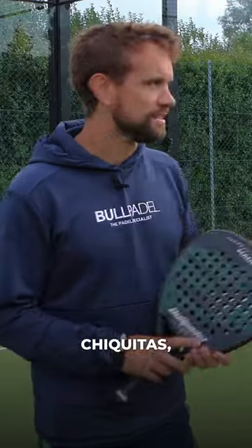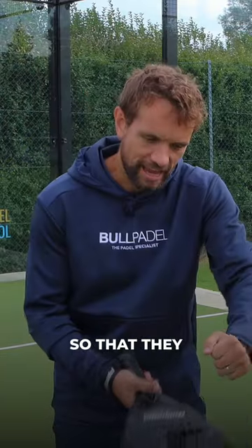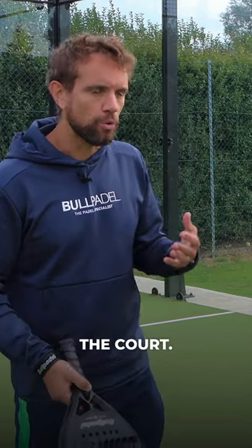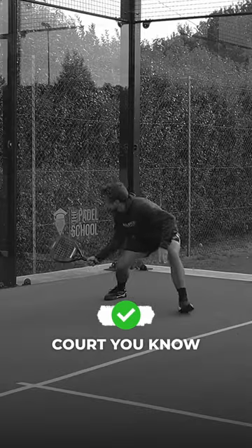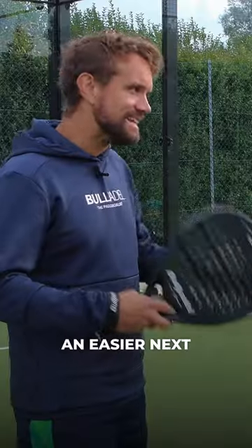Yeah, we're always talking about Chiquitas — everyone loves to talk about Chiquitas, hit it to the feet so that they have to hit up from the net, and they're absolutely right. But it's the same thing at the back of the court. If you can force your opponent to play a ball below the height of the net from the back of the court, they have to hit up, and therefore you're more likely to have an easier next ball.